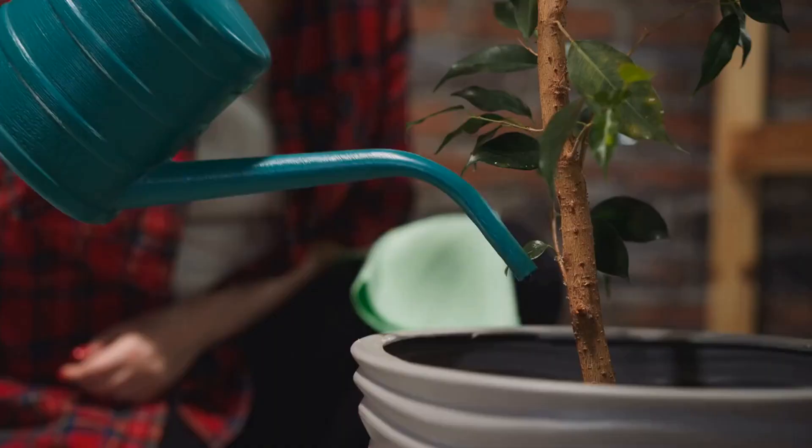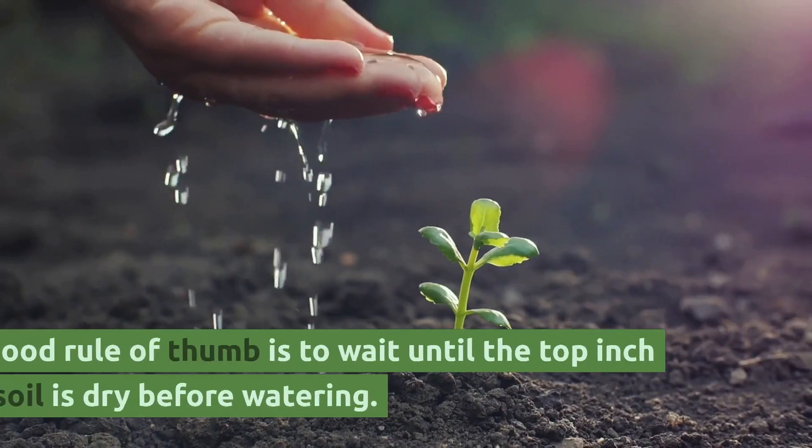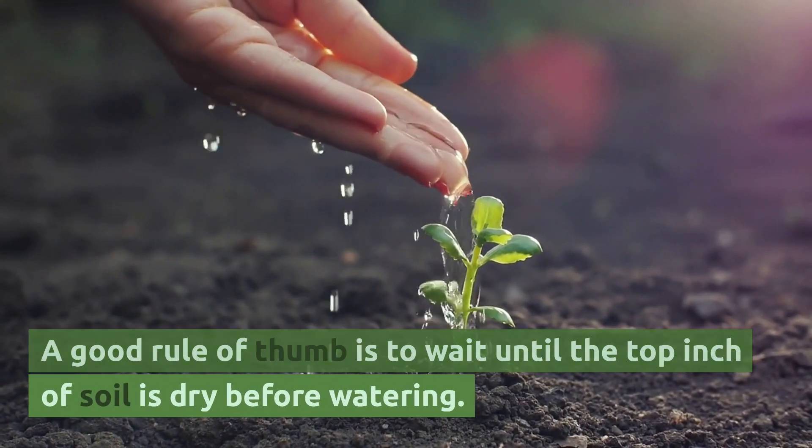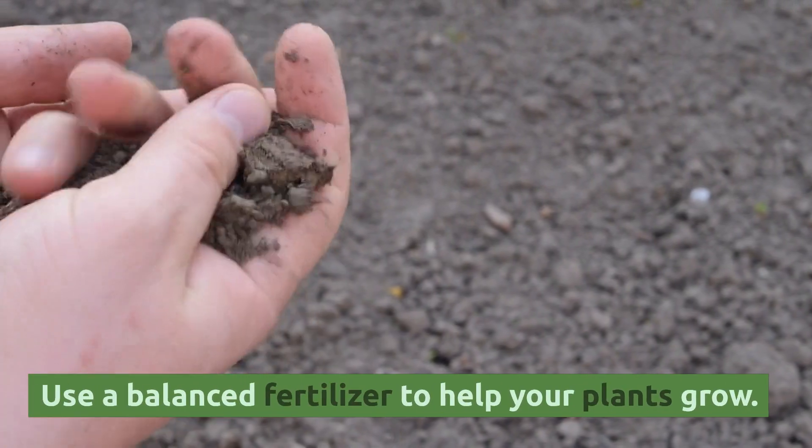Water and fertilize. Keep the soil consistently moist but not waterlogged. A good rule of thumb is to wait until the top inch of soil is dry before watering. Use a balanced fertilizer to help your plants grow.